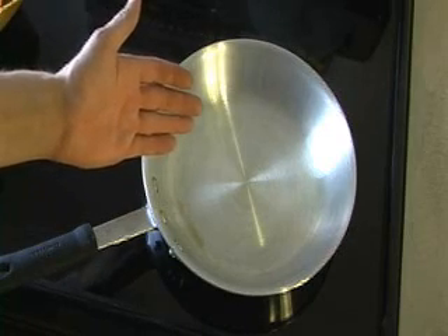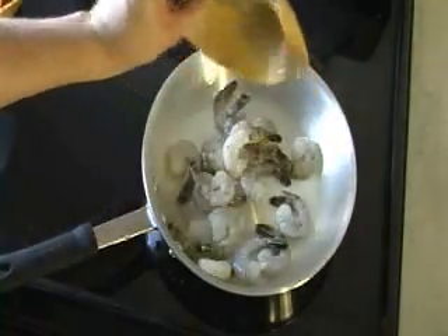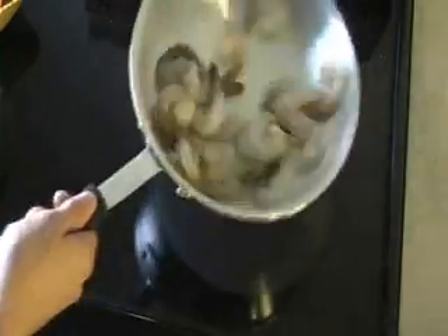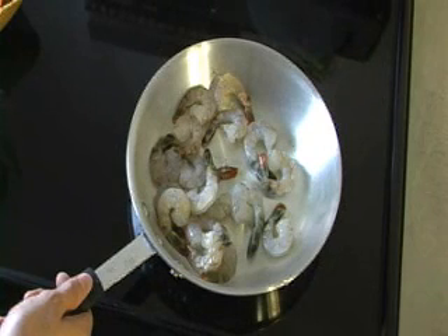I've heated my pan to medium-high heat, and now I'm going to start stir-frying my shrimp. I'm going to stir-fry the shrimp for about 3 to 5 minutes at medium-high heat.